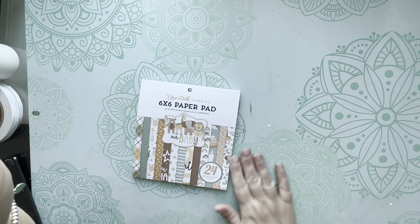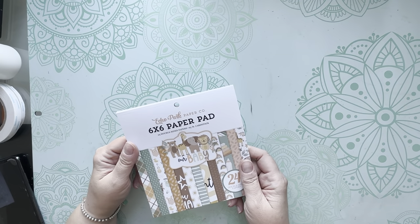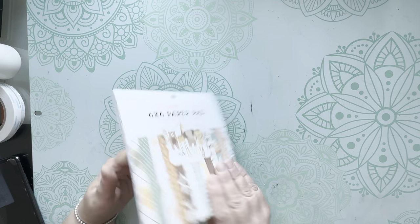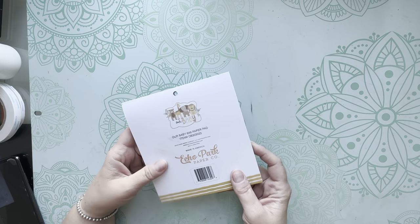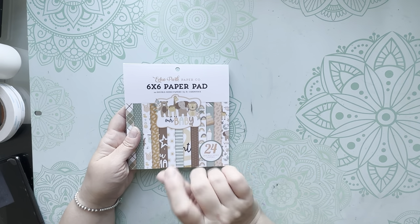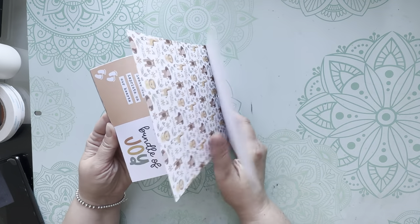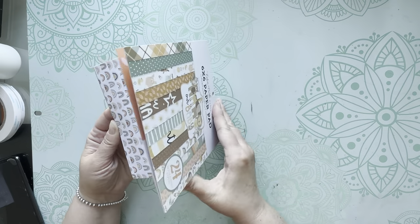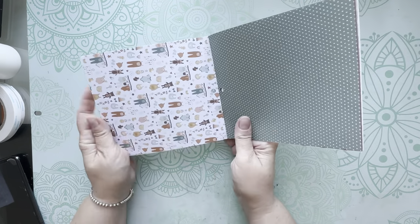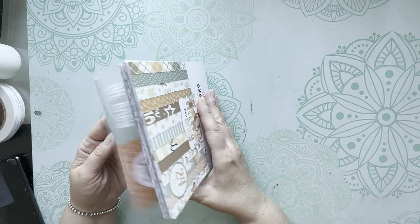Let's take a look at what we're going to use in this video. This is the paper pad I'm using - it is Echo Park six by six pad called 'Our Baby' and it is super cute. This comes in a pinkish theme, a blue theme, and this one is the neutral theme. It's so cute for a boy or girl - beautiful soft colors and browns. If you like that neutral look, this is just gorgeous paper, and this is the pad we're going to use.